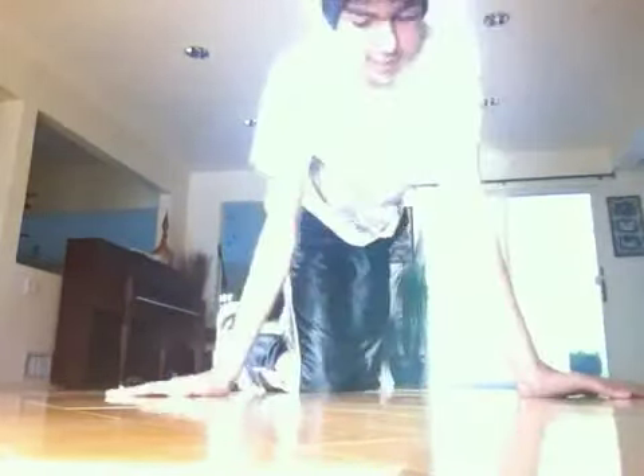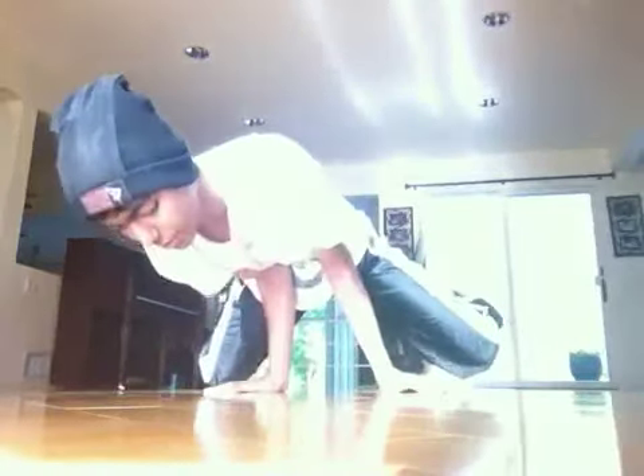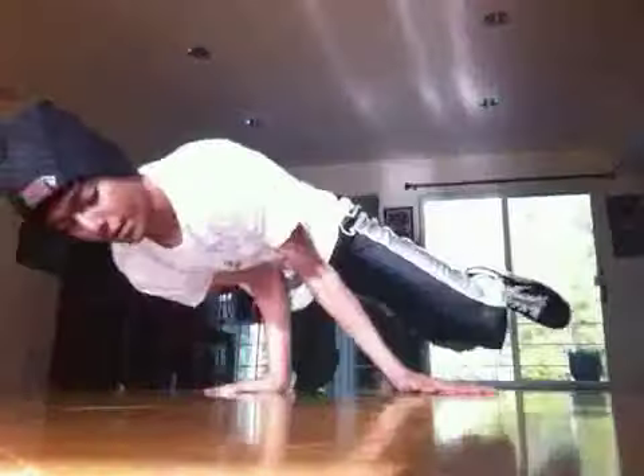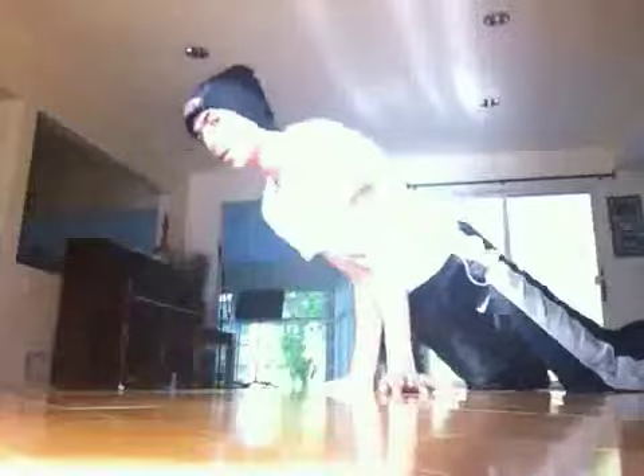Okay, so now for the actual move. You're going to start from your turtle freeze and you want to get used to leaning towards one arm and then leaning towards the other, because that's exactly what you're doing the whole time during turtles, just combined with the spin. So once you're comfortable with distributing your weight from arm to arm, that's when you want to start spinning.